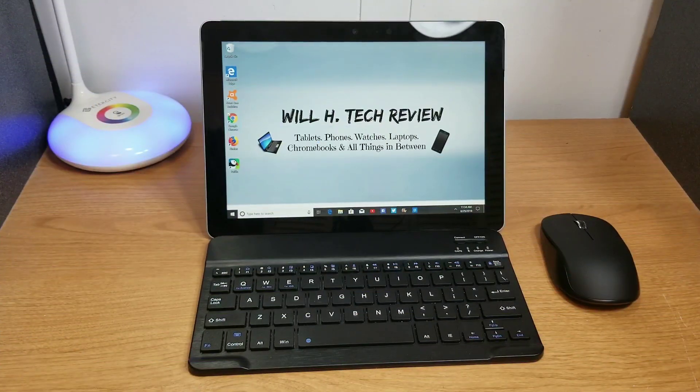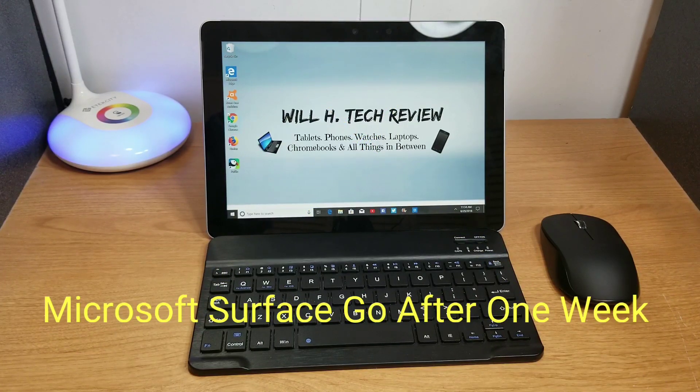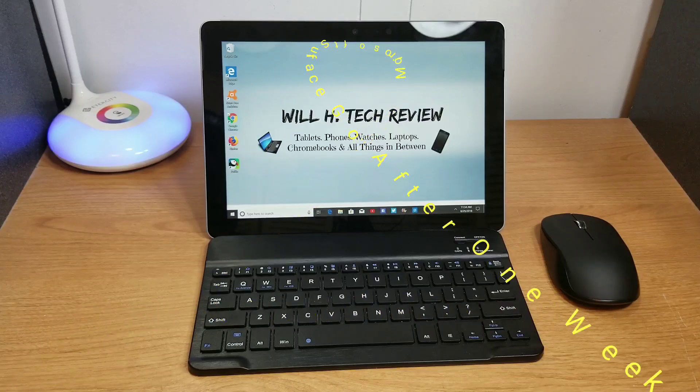What's up guys, this is Will and I'm back with another video. Today I want to take a look at the Microsoft Surface Go after using this device for one week. I want to talk about what I think about using the device so far and give you some of my thoughts and opinions on it.